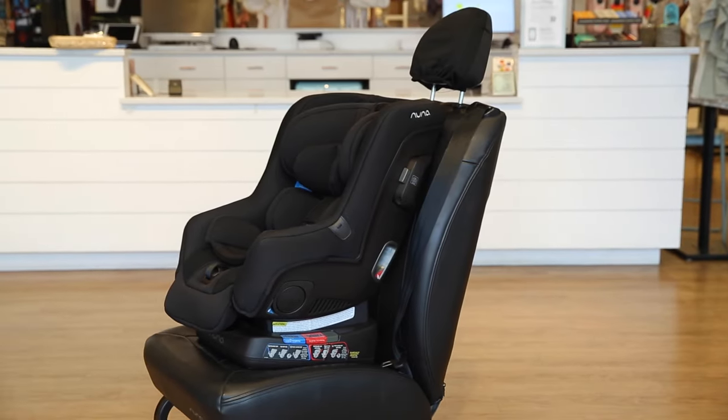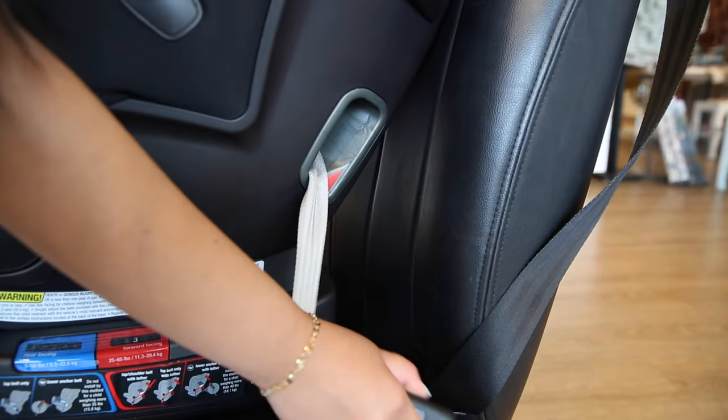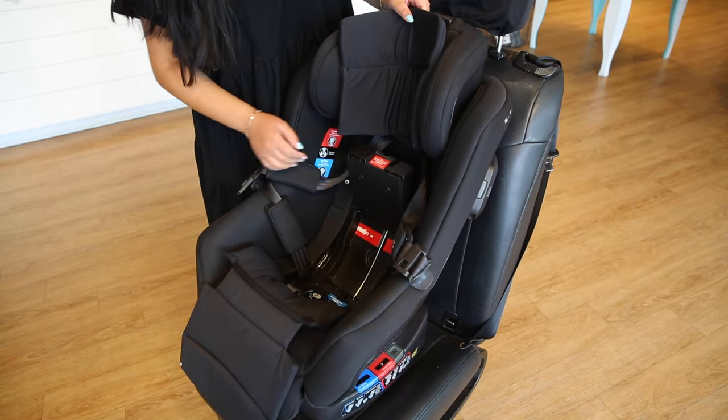A tip for uninstalling the Naraba: make sure to unbuckle the seat belt or detach the latches first. Underneath the true tension door is a lot of built-up tension and it will be hard to open if you don't unbuckle first.